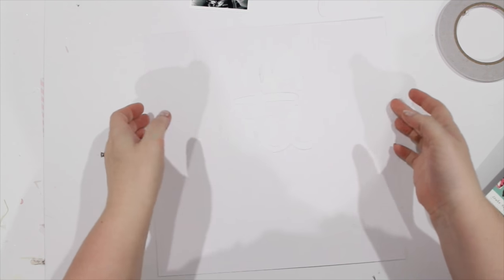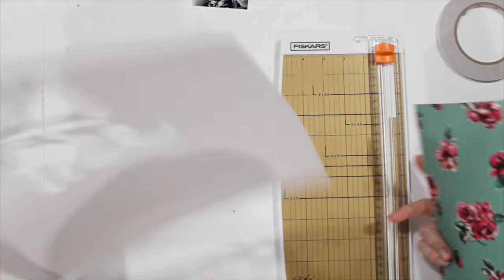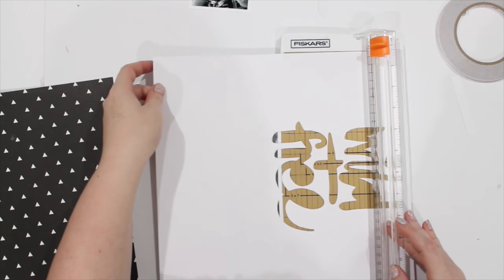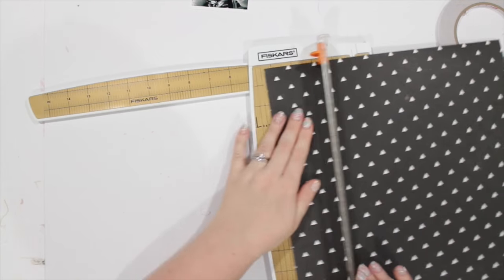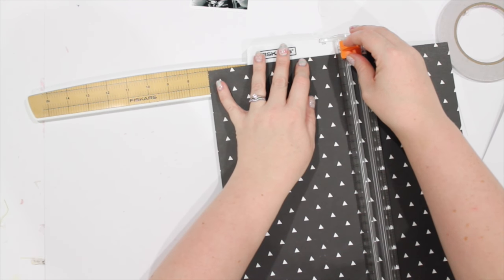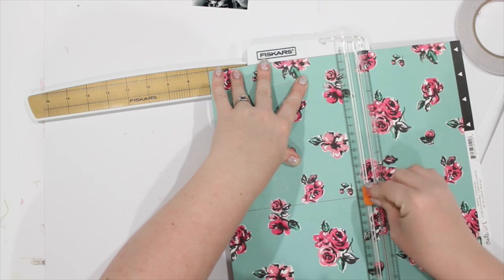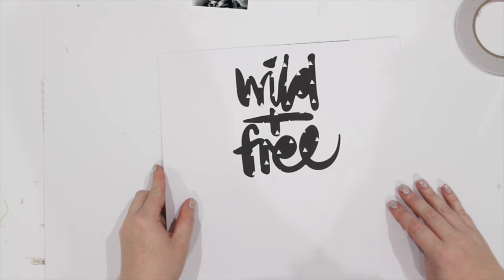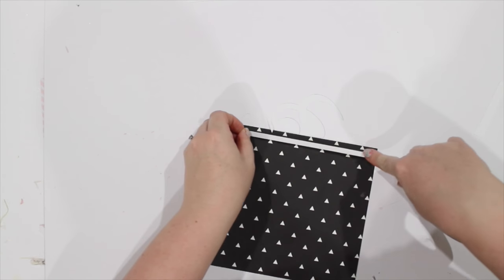Hey guys, Nei here and I am back today with day 3 of the Hey Nei daily birthday marathon extravaganza. I thought I want to do another 12x12 process video for you guys because I am really loving my 12x12 layouts at the moment. Today I wanted to do a layout showing you how to use a really girly themed collection to create a masculine layout.